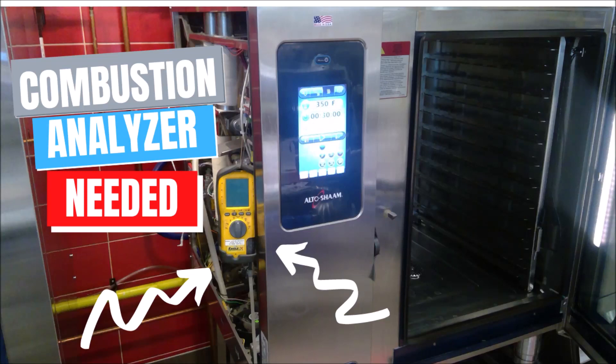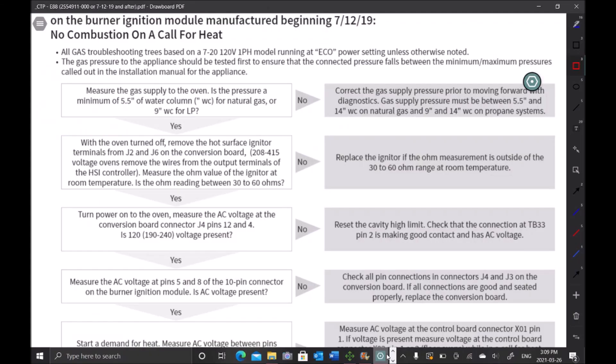We have an Altosham combi oven with error 88. We're going to start by pulling up a service manual and go step by step. This service manual is written very well, so it makes troubleshooting this error code a lot easier.